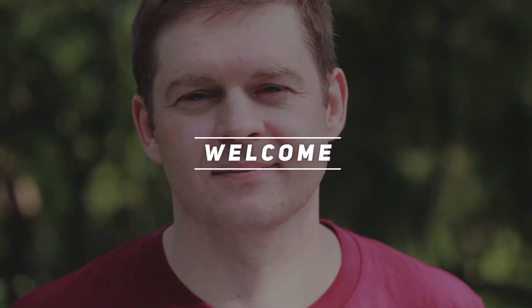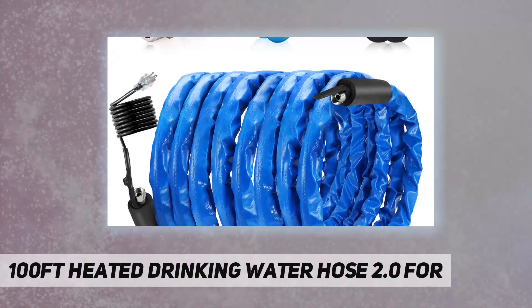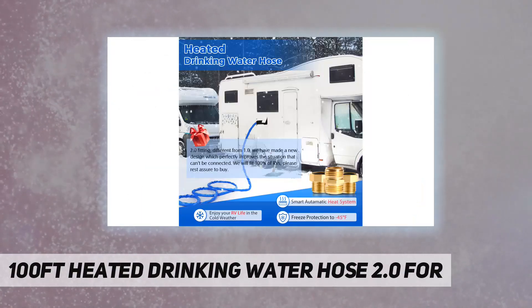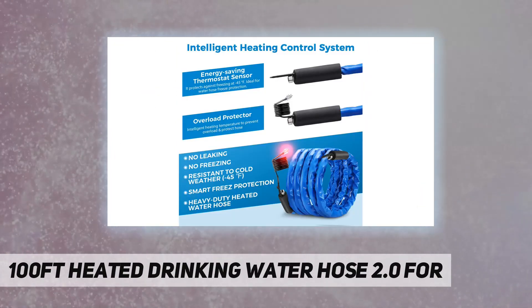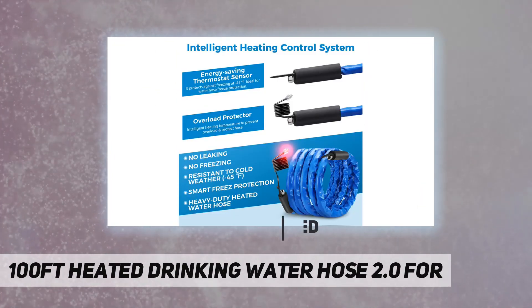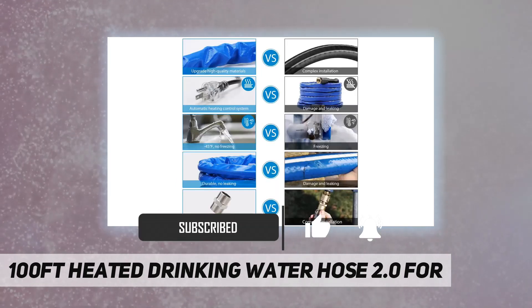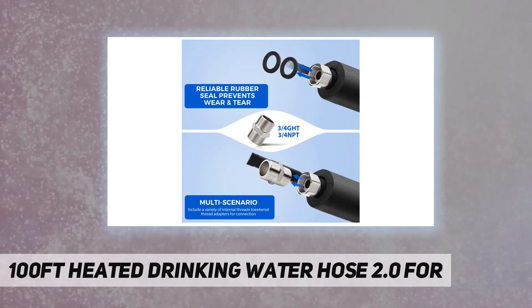Hey, welcome back to my channel. This is the 100-feet heated drinking water hose 2.0. Through the intelligent temperature adjustment function, the minimum temperature can be reduced to -45°F, preventing the water flow from freezing in the water hose. As we all know, in most areas in winter — whether at home, garden, RV, or outdoors — water can freeze.